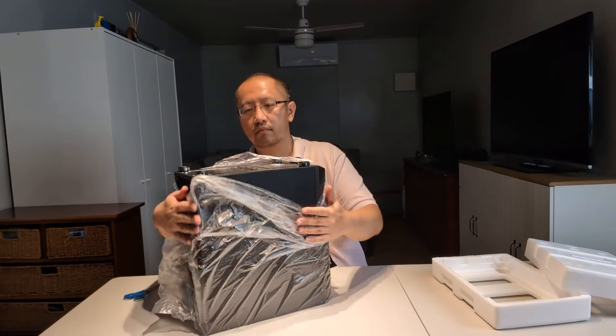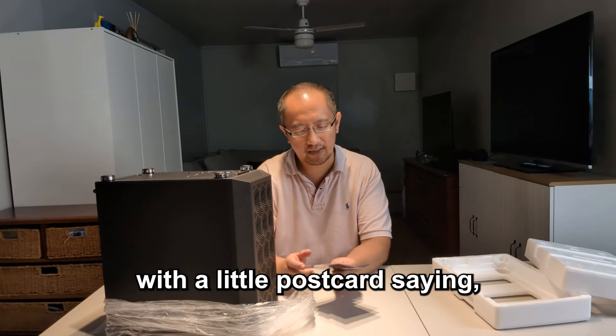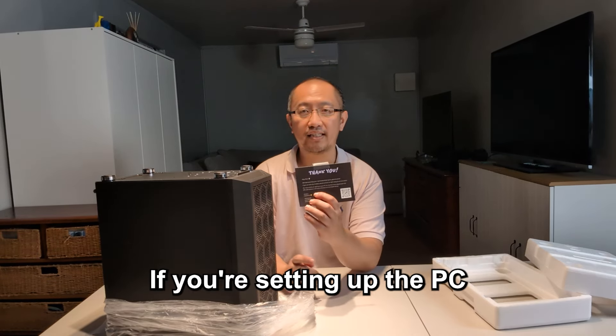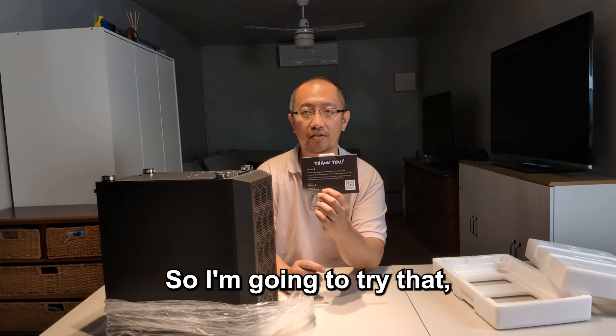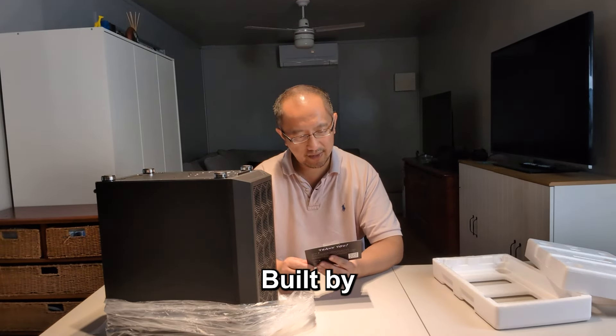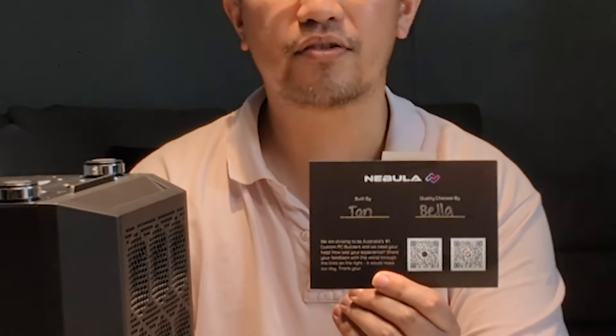Interestingly, it actually came with a little postcard saying 'scan this QR code if you're setting up the PC for the first time,' so I'm gonna try that and see what happens. Built by Tang, quality check by Bella — very interesting.